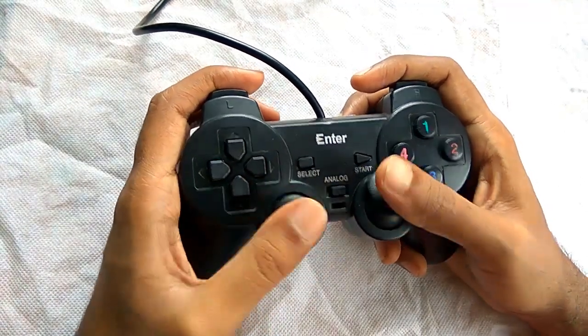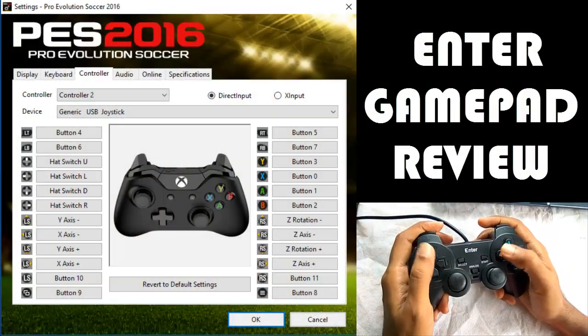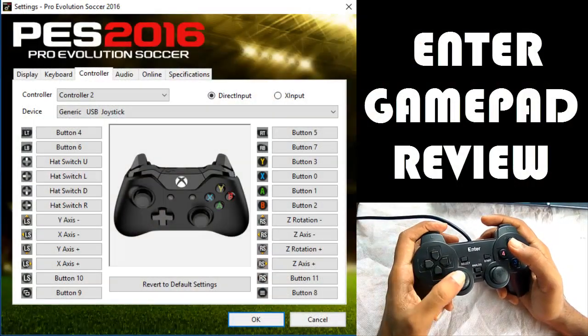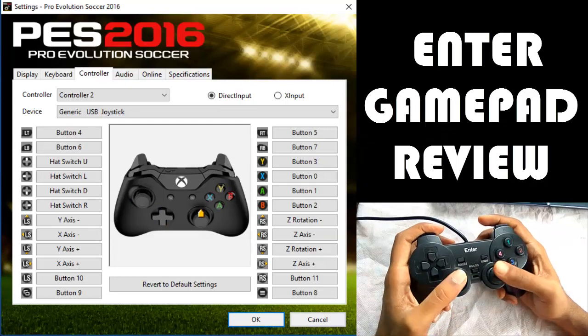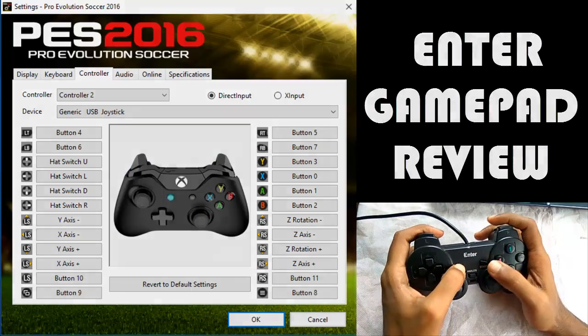Let's play FIFA 16 and let's see how the gaming experience of this gamepad is. First of all let's check all the buttons whether they're working fine or not, and here you can see all the buttons are working fine without any issue. So now let's play the game.